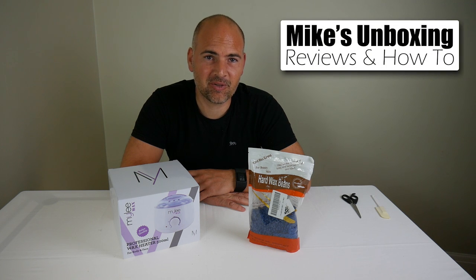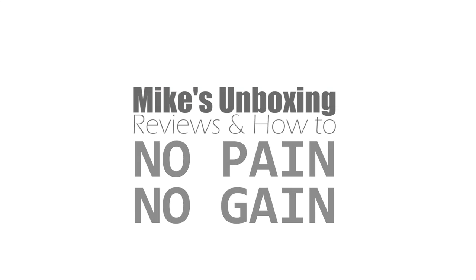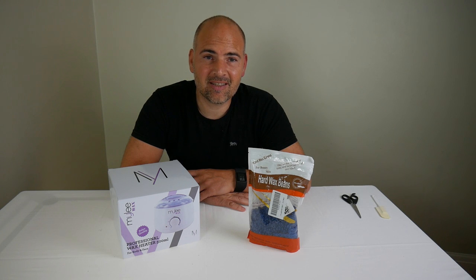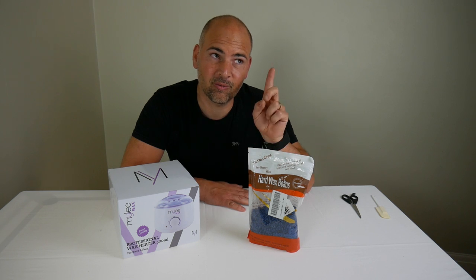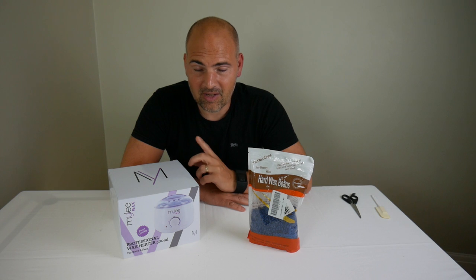Hi, this is Mike's Unboxing Reviews and How-To, and I am terrified. So this is the unboxing — actually, this is the second unboxing. The first one was the Abflex, which you can watch from the card up there. The second one is this one.